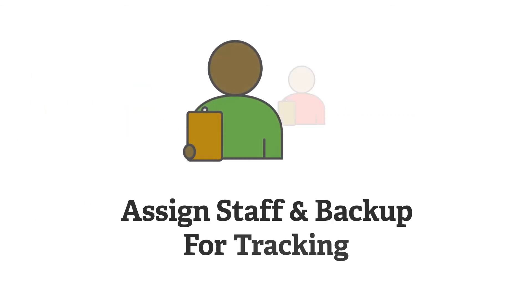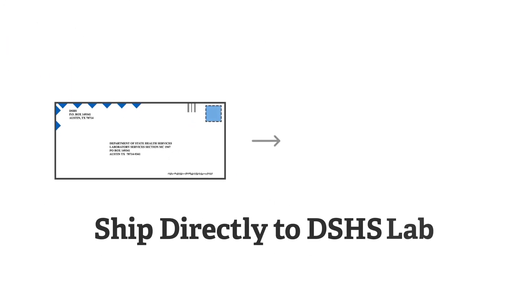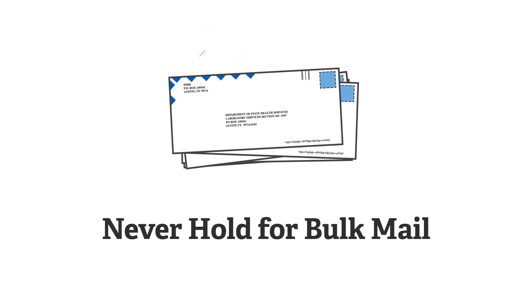Assign a staff and backup person to be responsible for tracking the status of each collection and shipment. Develop a procedure for documenting which specimens are sent with each shipment or package. Ship dried specimens directly from the collection facility to the DSHS laboratory. Using an intermediary facility for processing prior to shipping the specimen to DSHS will cause delays. Never hold specimens for bulk mailing.